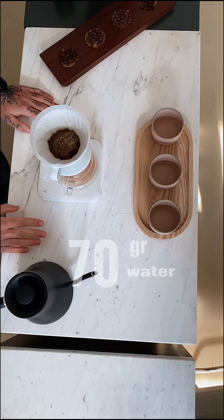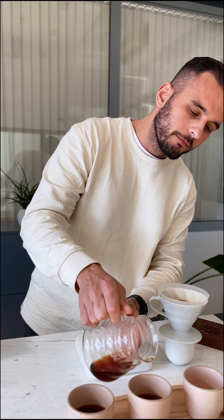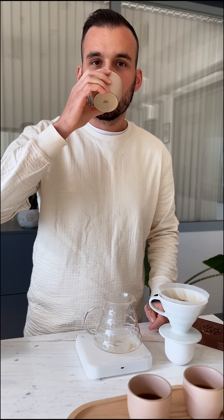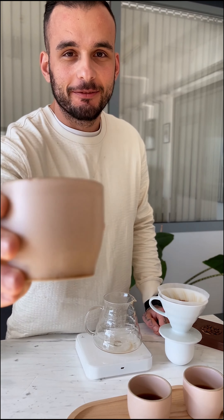Now that our brew is ready, it's time to smell first. Amazing. And now time to enjoy. Wow. Cheers.